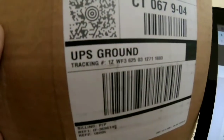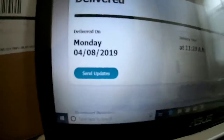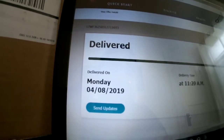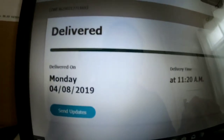It's ground — that's five to seven days, it's not two-day shipping. I ordered it on the second and it came on the eighth. You can see that is my order tracking. That is not two-day shipping.